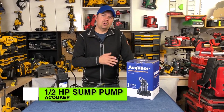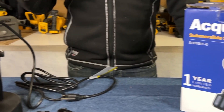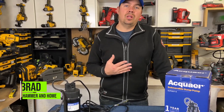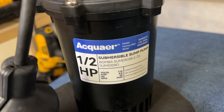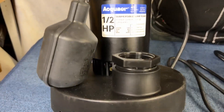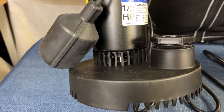Today we're going to take a look at Akwar's Submersible Sump Pump. This is a really great tool to have for so many different reasons. I use them a lot in floods — sometimes someone will flood out their basement due to a burst pipe. These are really good for that, but they are also great just for sumps. A lot of homes now are required to have sumps and this is exactly what you would want to use.